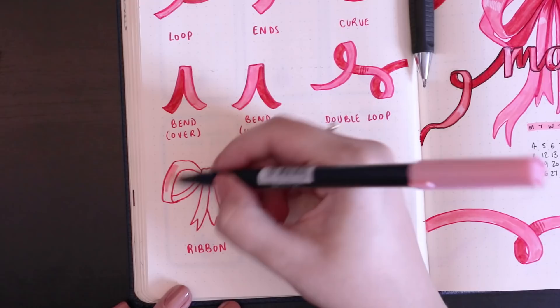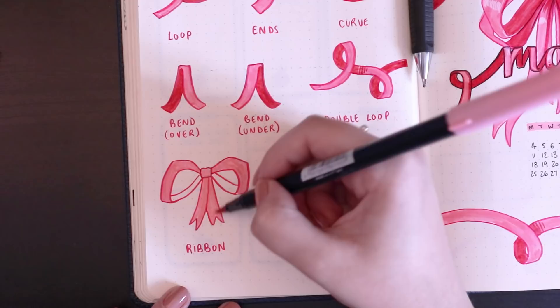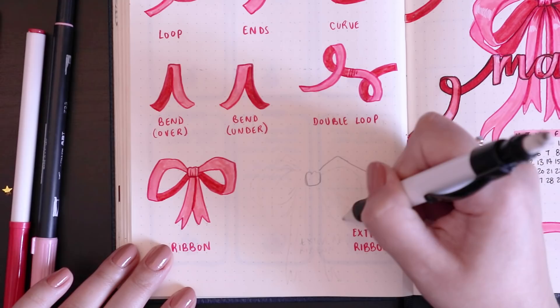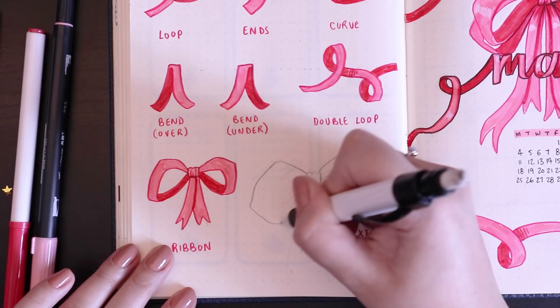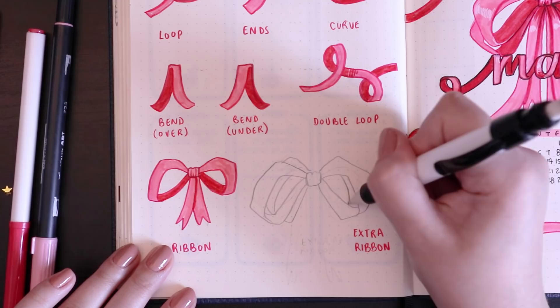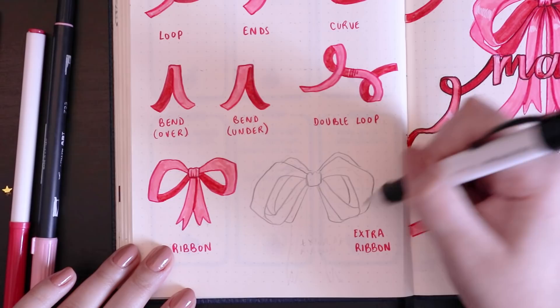Color the bow accordingly — the underside of the loops is always darker, which enhances the illusion that it's a 3D drawing. Then I show how to draw a really extra, over-the-top ribbon bow like the one on my title page: start with a normal bow, then add extra loops in the back and some extra ends at the bottom to make it look bigger and fuller — that's just how I make ribbons look a little more fancy.